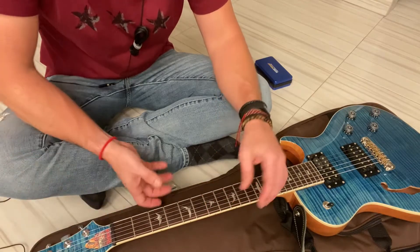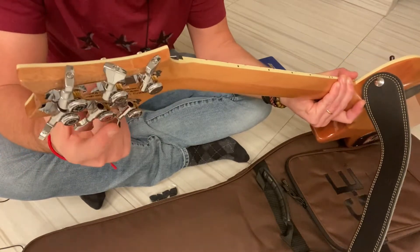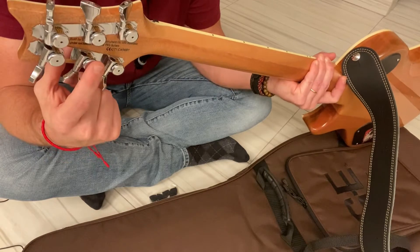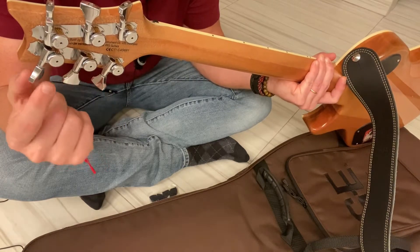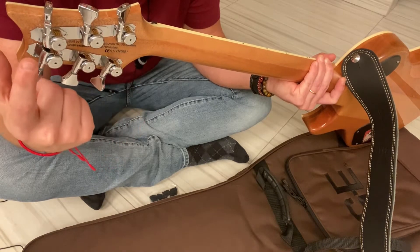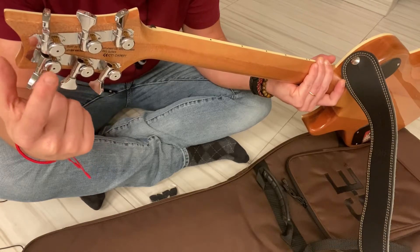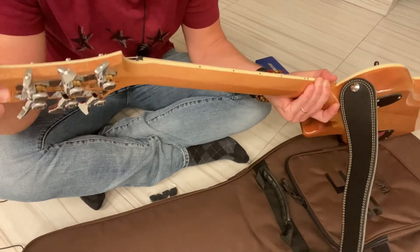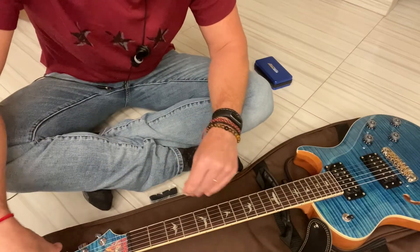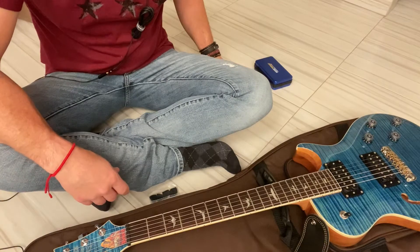These are great — actually, these are Hipshot locking tuners. The reason why these are fantastic is because they use these plates, so you can put them on without drilling any holes, so the mod is completely reversible.